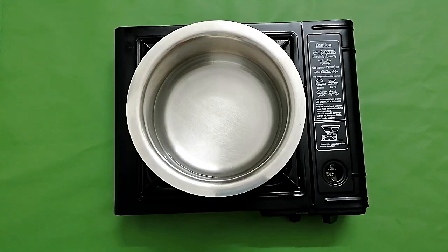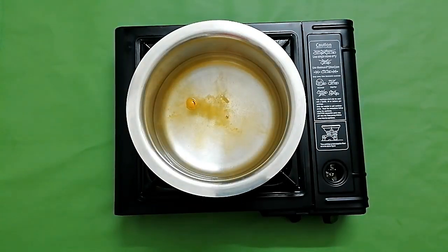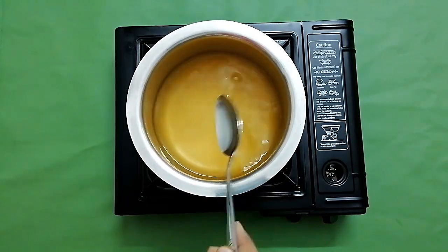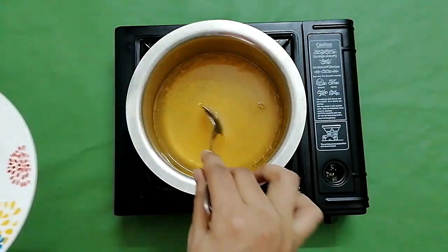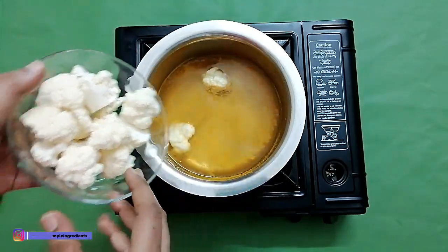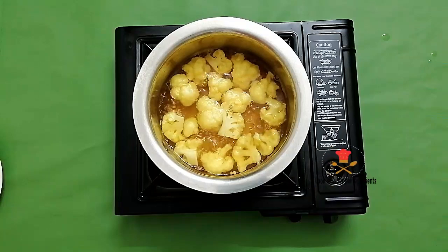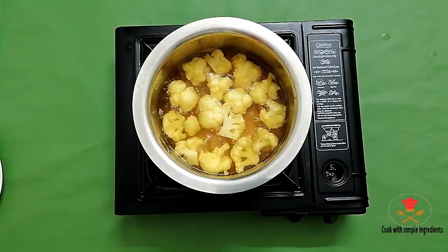I have boiled a little water here, and we will add some turmeric and salt. Then we will mix it and blanch the cauliflower for 1-2 minutes.